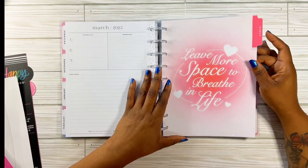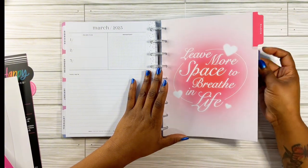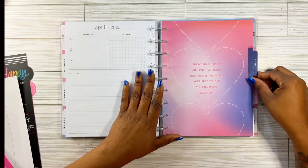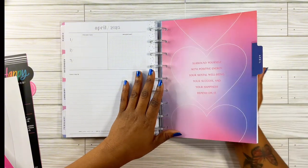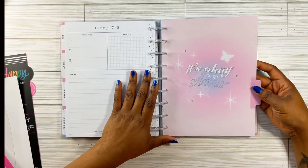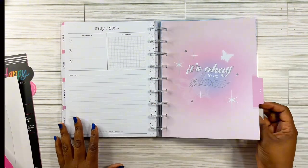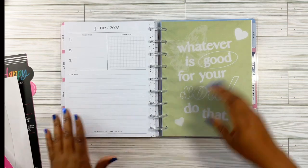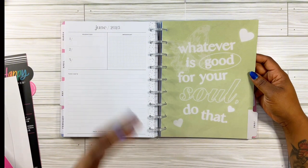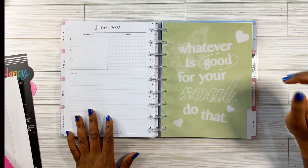March is pink and white and it says 'leave more space to breathe in life.' I'm loving this. April says 'surround yourself with positive energy — your mental well-being, your success, and your happiness depend on it.' If this is not speaking to my soul! Come on, Happy Planner. And this one is pink fading into purple in the center — it says 'it's okay to go slow.' And for June, green — 'whatever is good for your soul, do that.' Do what makes you happy.